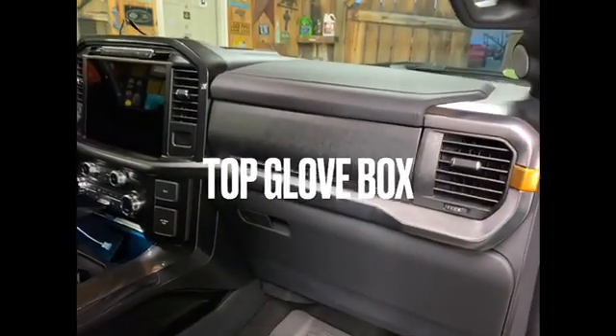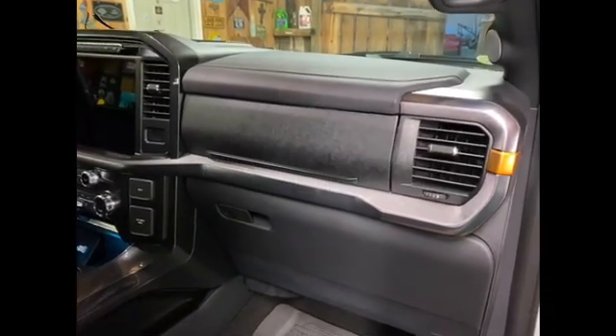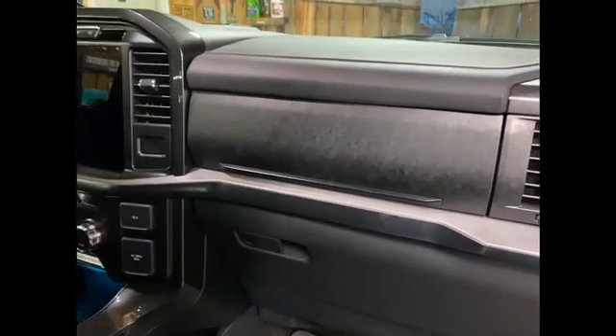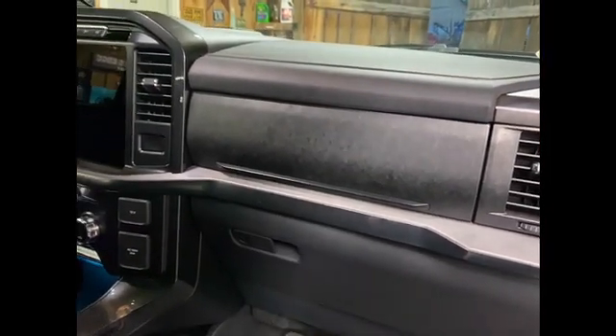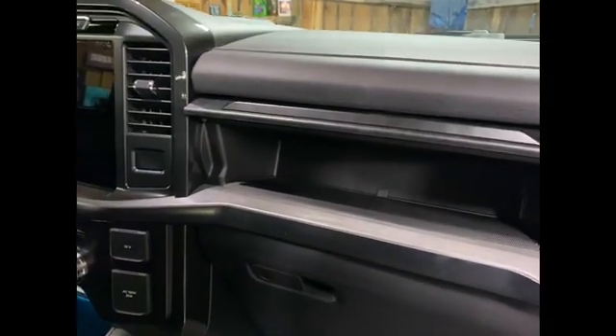If all else fails, you go to the internet to download the manual — I'm blown away this truck doesn't come with that big fat printed manual. But guess what? You push this little button right here, and there you go — the digital manual is right there.